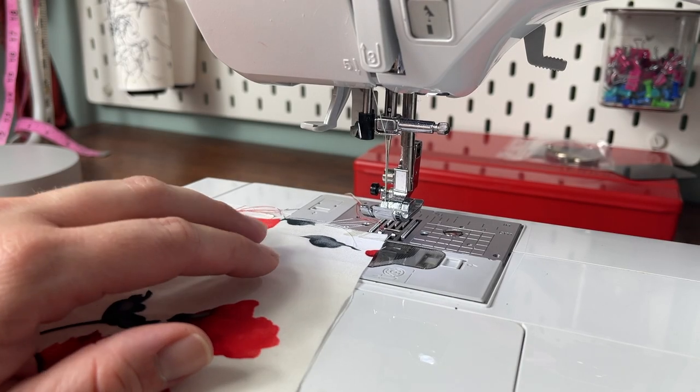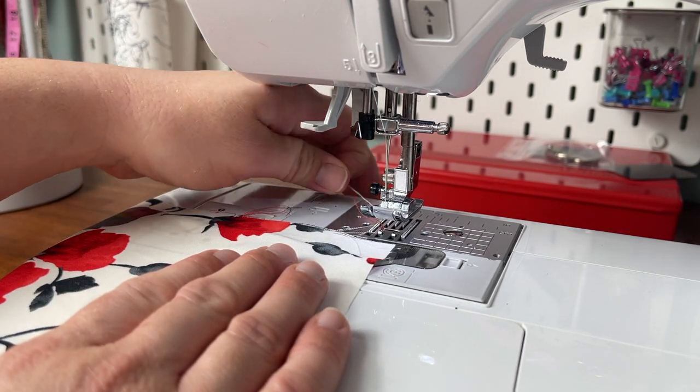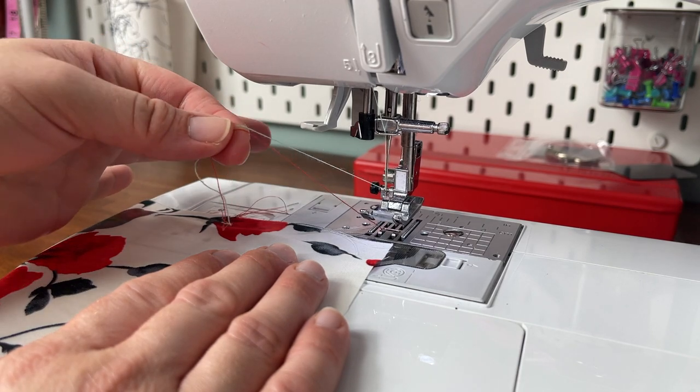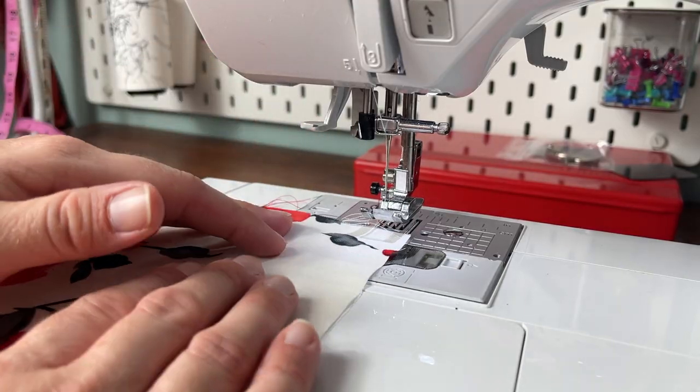Before you start stitching, make sure you set your stitch length to the longest length that your machine can do, and also make sure that you have long thread tails pulled out already. Then begin basting.